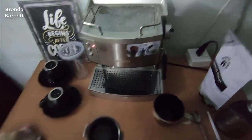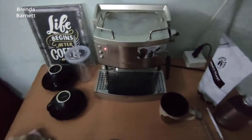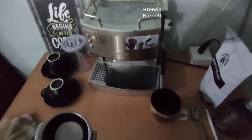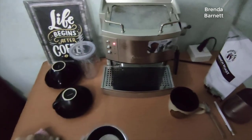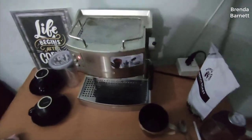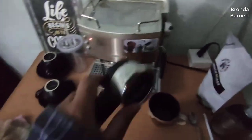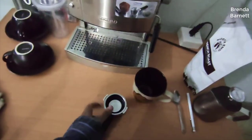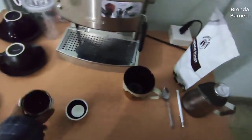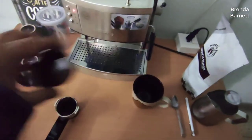Today I want to do a quick review on the DeLonghi EC702 Espresso Maker. I hadn't seen too many reviews on this, so I thought I'd give you my two cents based on my experience. I found a pretty good deal on this espresso machine — I'll put a link to that below in the description so you can check it out if you're interested in picking one up.